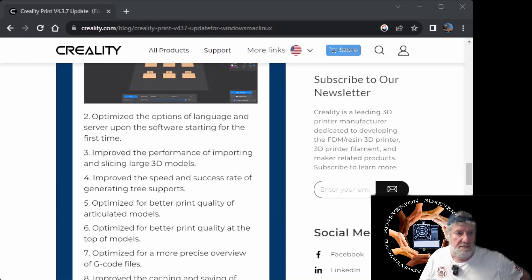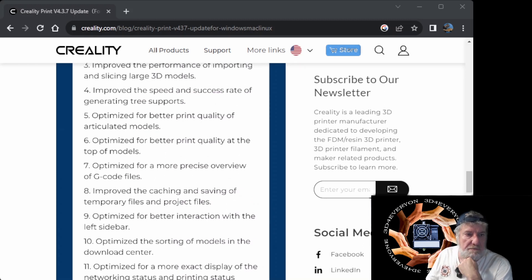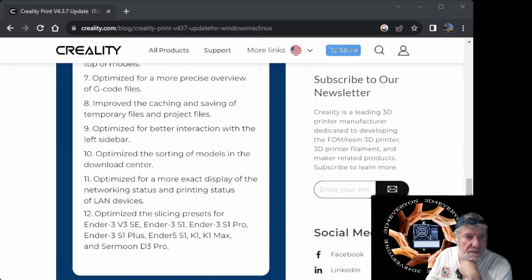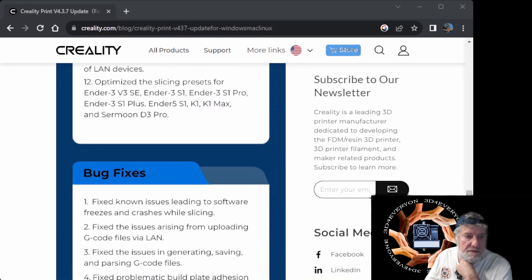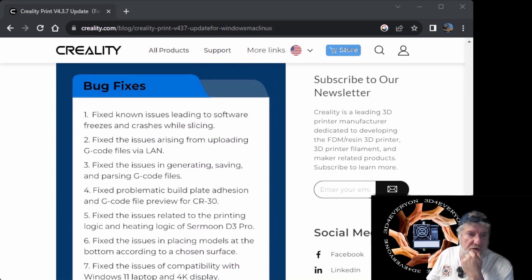They've also optimized for articulated models — the ones where you print in place with joints — so it handles those a bit better. There are a few other quality improvements, G-code preview caching, and they've done bug fixes for known issues leading to software freezes and crashes while slicing. That is what was happening with the bigger prints, and they have fixed that, which is a good thing.